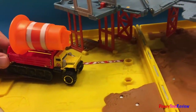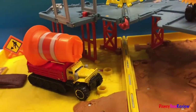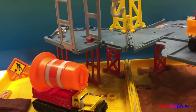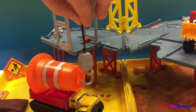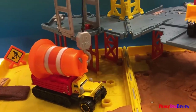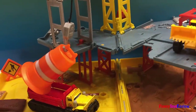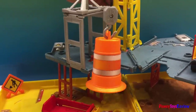Attention — there's a big giant cone coming here. We're going to need help from the crane again. Here comes the hook.